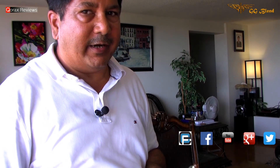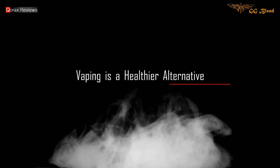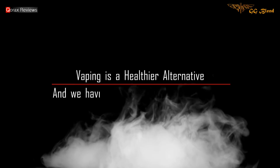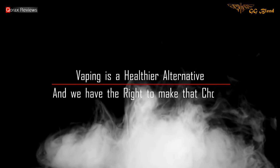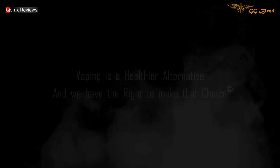So folks, do I recommend this? Well, yes, absolutely. This is a nice wicking material and it vapes well nonetheless. Thanks for watching this video folks, I hope you enjoyed it, and as always remember — vaping is a healthier alternative and we have the right to make that choice. Thanks for watching.